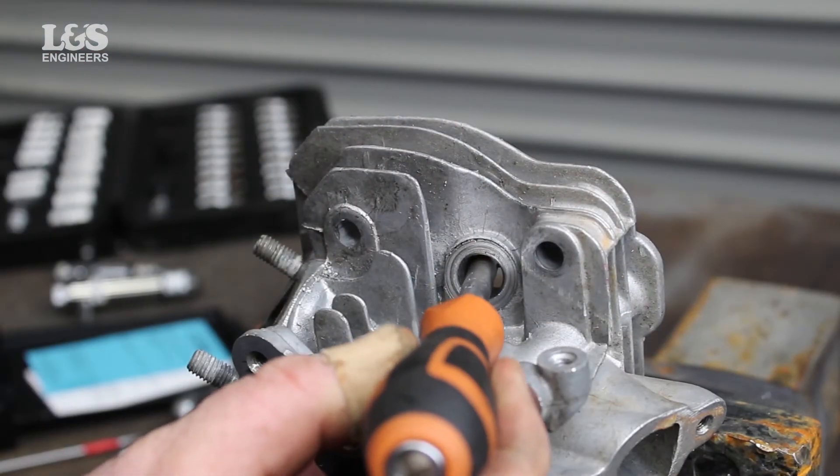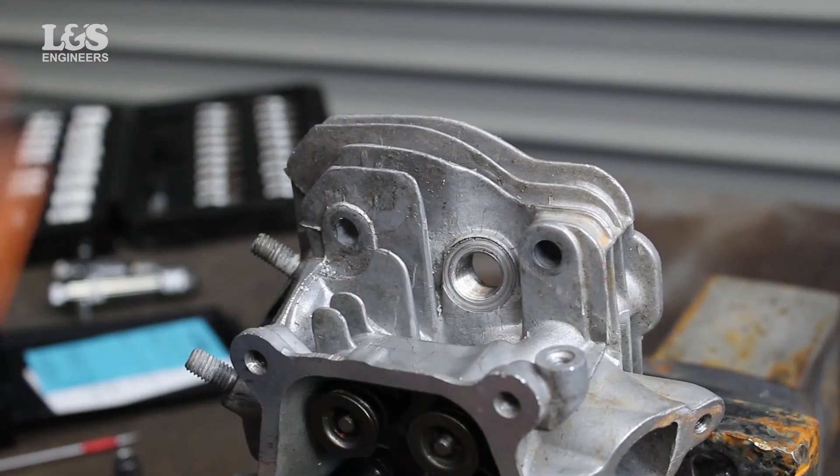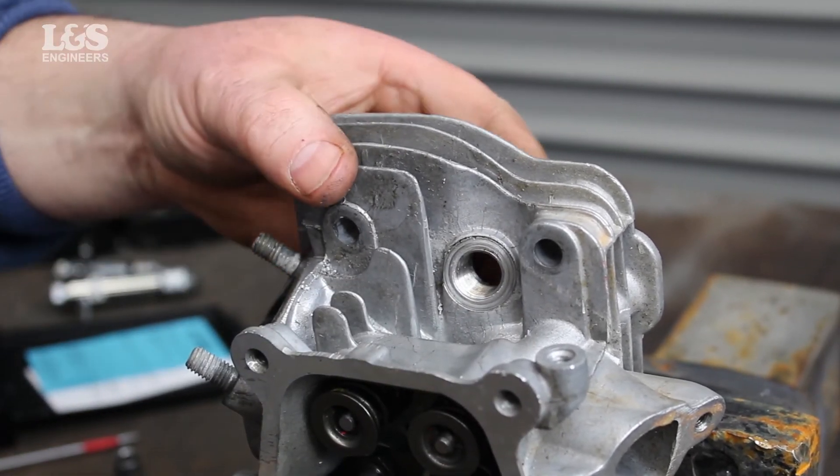To release the tang, use long nose pliers or in this case a screwdriver by gently tapping at the end so that the tang breaks off.